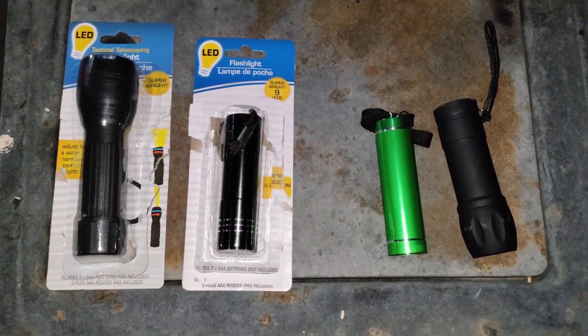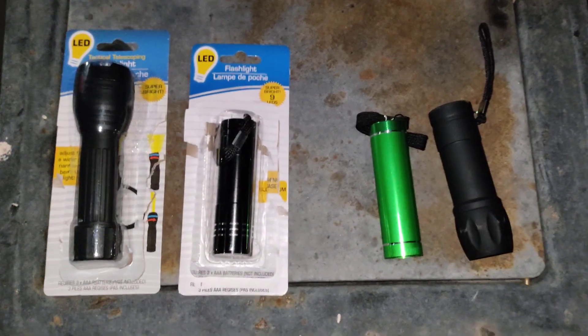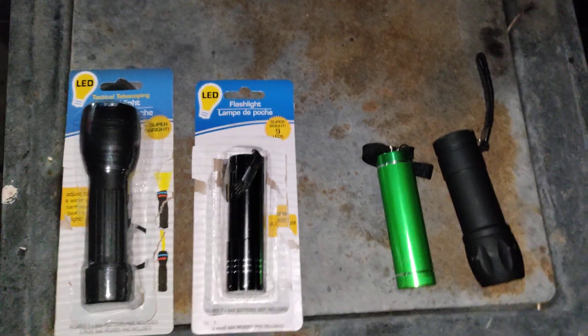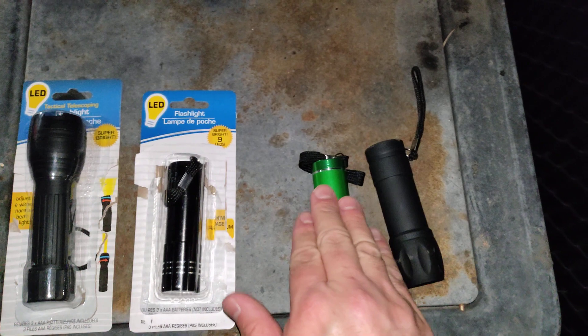Welcome to another edition of the Smart Budget Channel. Today we'll be doing Dollar Tree Flashlight Wars. I picked up four commonly found flashlights that you'd normally see at Dollar Tree. Two of them have a plastic base and two of them are aluminum base.